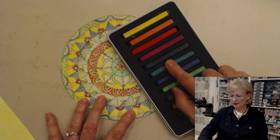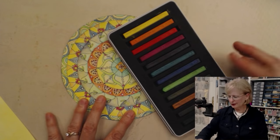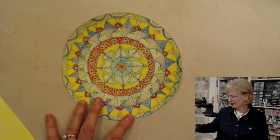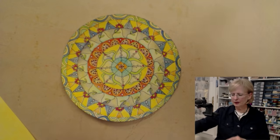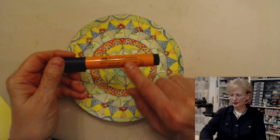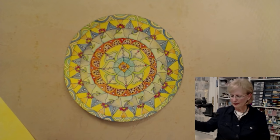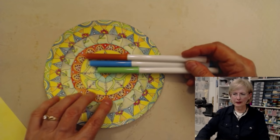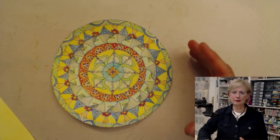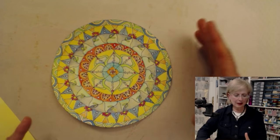Now there are all kinds of ways you can color your mandalas. This particular one I used Inktense blocks — I used a water brush, just picked up the color and put it on. There are other times when I'll color them using the Pit Artist Pen Big Brushes. The color is so intense and beautiful, they come in a whole lot of colors. You can also color them with Crayola markers, colored pencils, watercolor, or washes of acrylic paint on top.